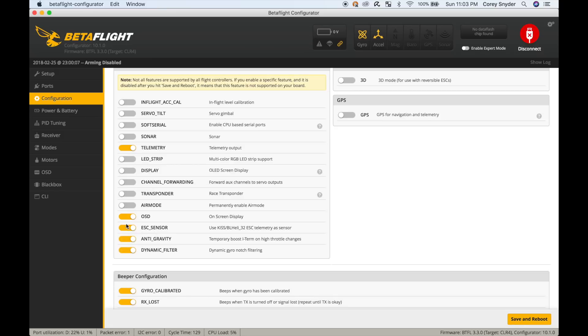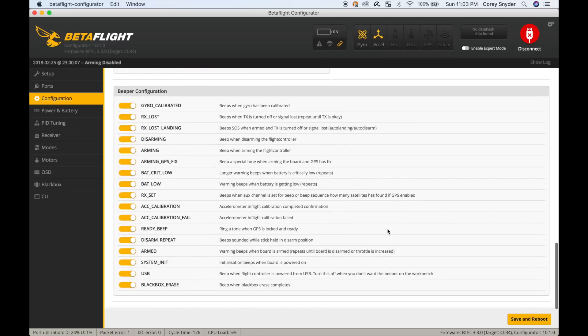I'm going to turn on anti-gravity, dynamic filter, and air mode. I didn't wire up an LED strip, but if you wanted to do that you'd turn it on here. The rest of these settings I'm going to leave as is.